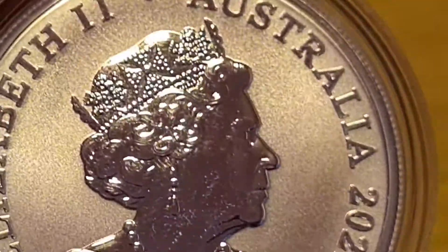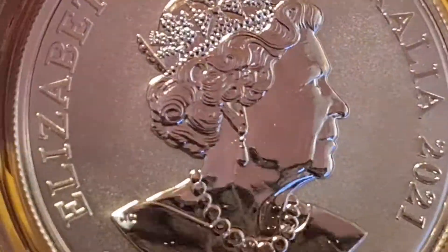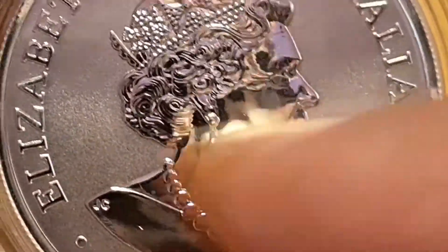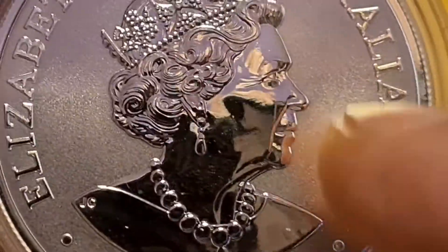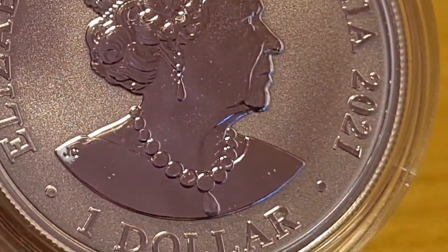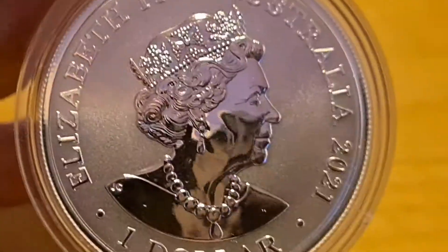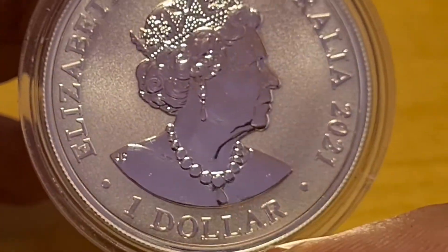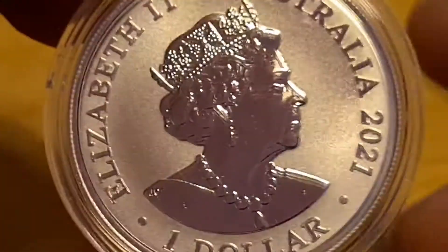So, the Queen — there she is. Crown, earrings, and her necklace. I'm sorry, this is a bit dusty; it's clearly been sitting. You can see with the background how it's a little bit stickled, right above where my fingernail is. That's one of the reasons I usually stay clear of these, but there we are. It's a lovely, lovely coin. You're going to recognize this famous signature right there — JC, Jody Clark. We have a $1 face value, 2021, Queen Elizabeth II, Australia.